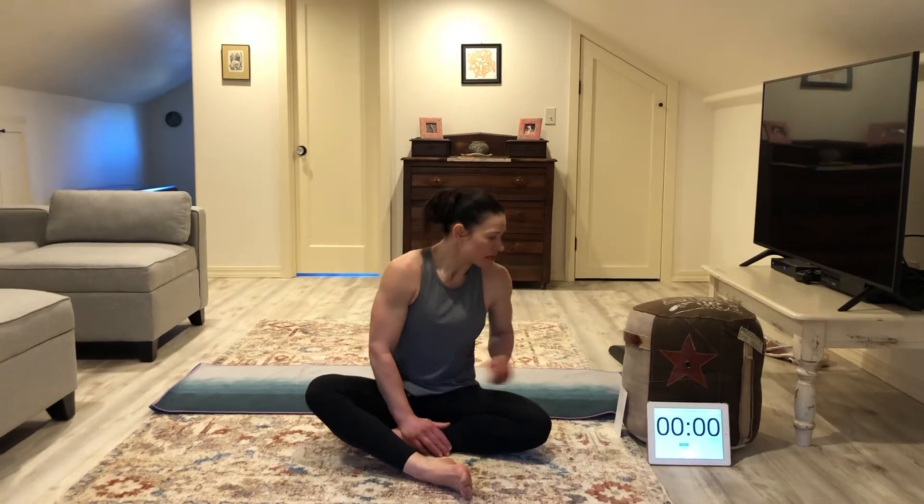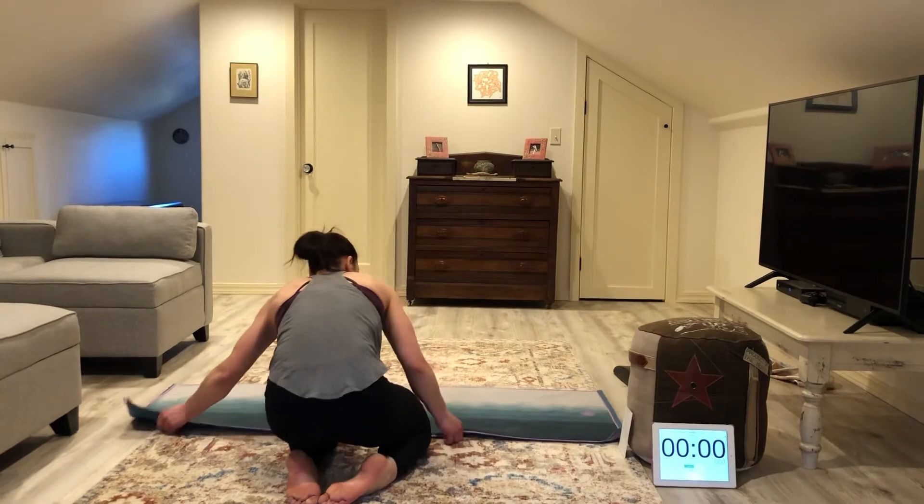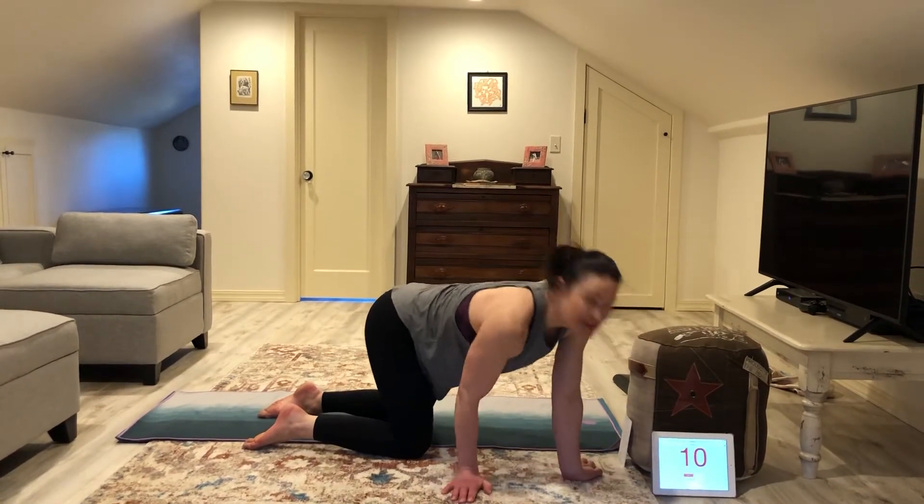Welcome back. Coach Gabby here for the cool down portion of Burpenstein. That was more of a leg burner than I expected. So let's go ahead and take care of those legs, and probably some shoulders and abs in our cool down. One of my favorite cool down poses is child's pose, so let's go ahead and start the clock and get into it.